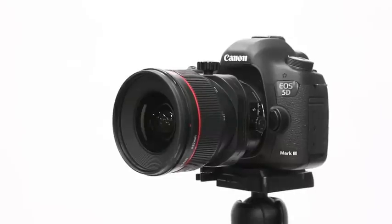Today we're going to be playing around with tilt-shift lenses, just to show you how versatile they can be and all the effects that we can create with them.